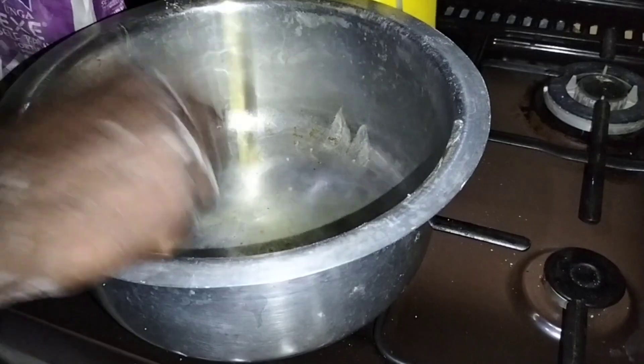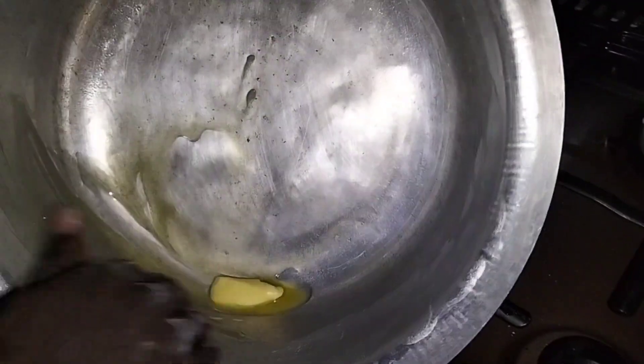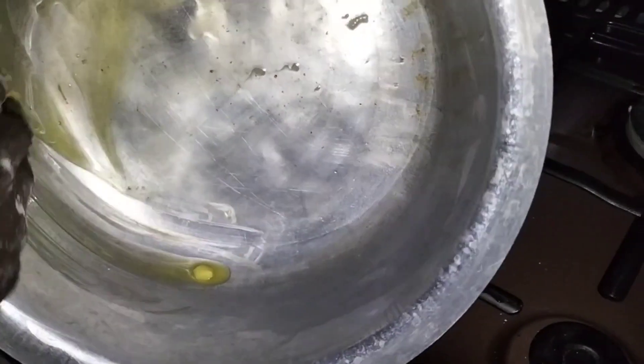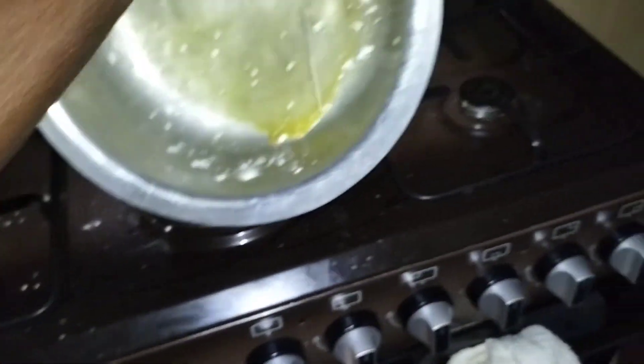Now that the mix is ready, we are going to prepare our sufuriya — the pan we are going to bake the cake in. Add some margarine to the pan and spread it across the walls of the sufuriya, then sprinkle some flour inside. This will help to remove the cake nicely and easily when it is ready.